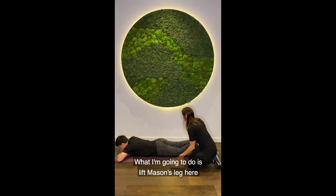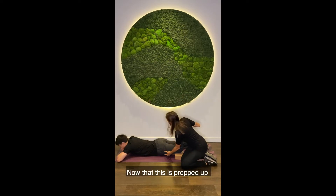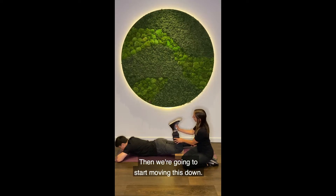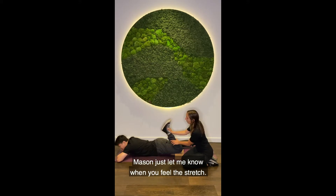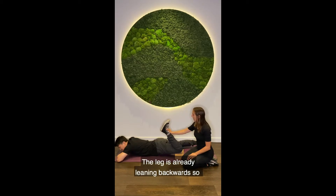So what we're going to do is I'm going to lift Mason's leg and prop the yoga block right underneath it. Now that this is propped up, it's helping pull that quad backwards and then we're just going to start moving this backwards. Just let me know that you feel the stretch. So all I have to do here is just hold it — I'm barely putting any pressure at all because the leg is already leaning backwards, so you don't have to hold the weight of it at all.